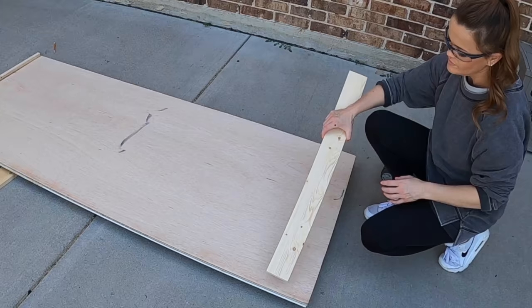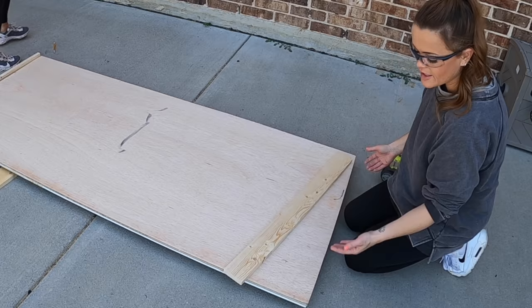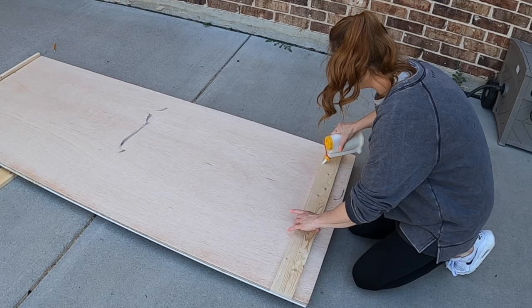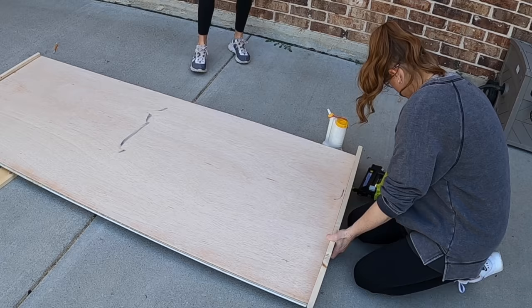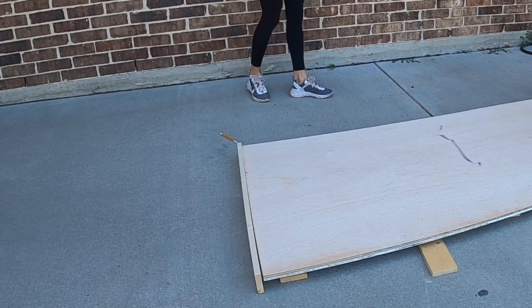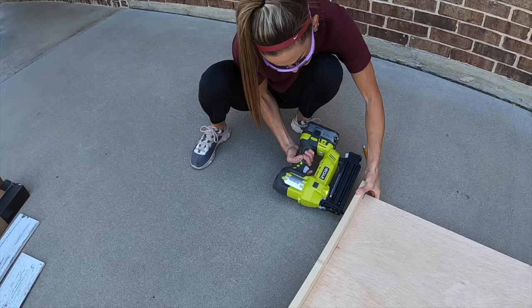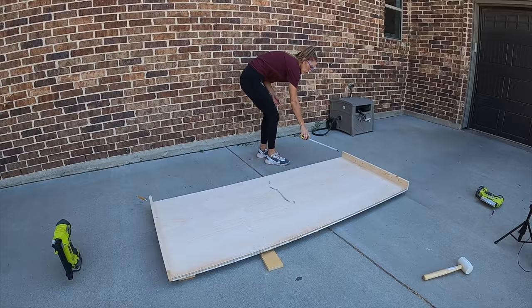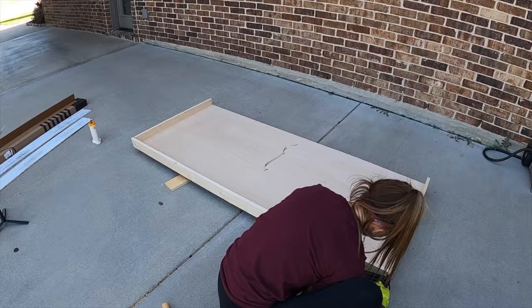So now I'm attaching the first two trim boards — this is the back of the headboard, so we want these to be flush with the front. These are one by fours that we've ripped to three inches. So I'm going to add just a line of wood glue. We're going to do our short sides first, and then we'll grab the measurement for the longer boards. I'm using an 18-gauge brad nailer with one-and-a-quarter inch brad nails to attach. Now that I've got the sides attached, I'm going to measure for the top and bottom trim, and then the headboard is done.